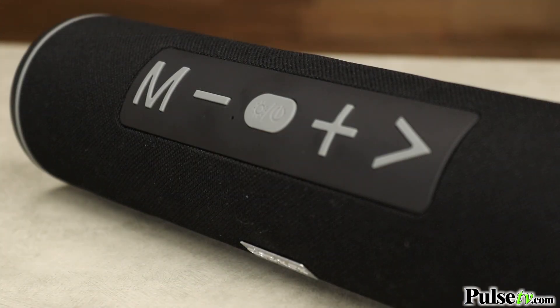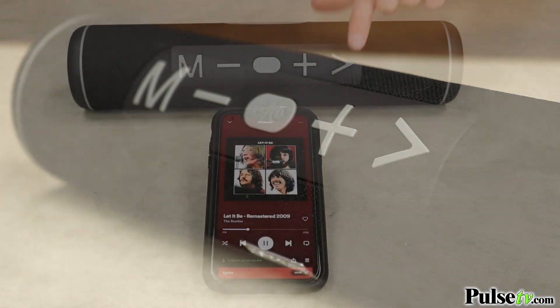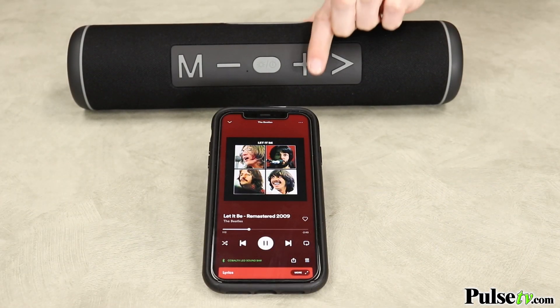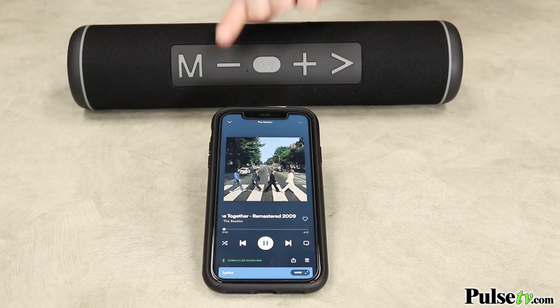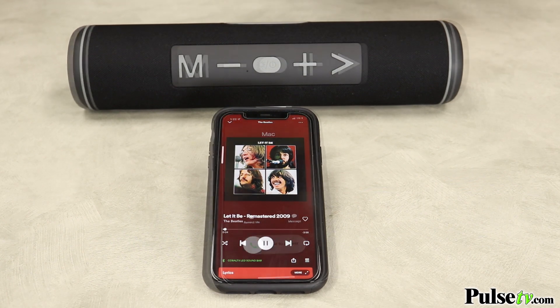I absolutely love the fact that I can control playback with the large tactile buttons. I can pause, play, cycle through tracks, and control the volume. I can even answer calls straight from the speaker.